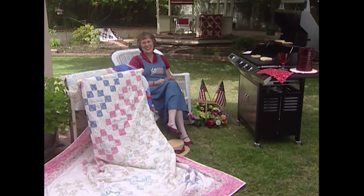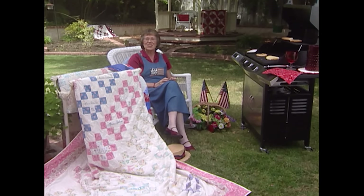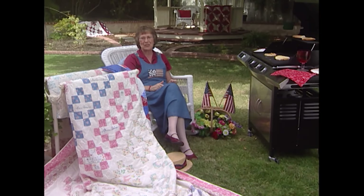I love patriotic holidays. I'm lucky because my birthday is the 3rd of July, so I celebrate with red, white, and blue for days.